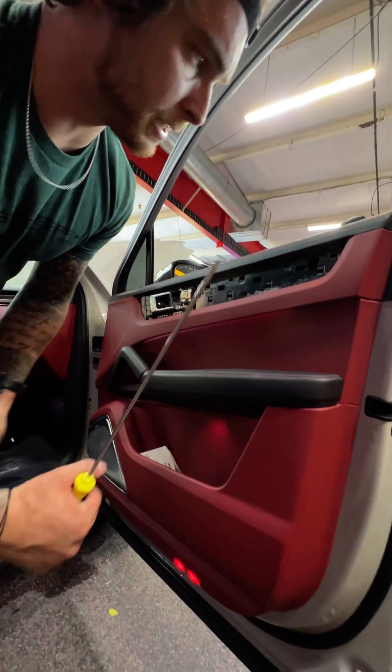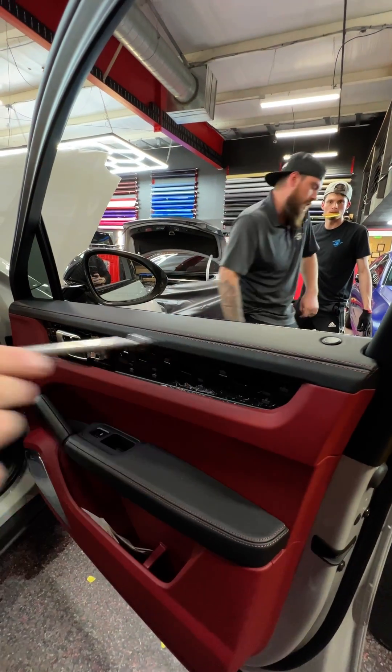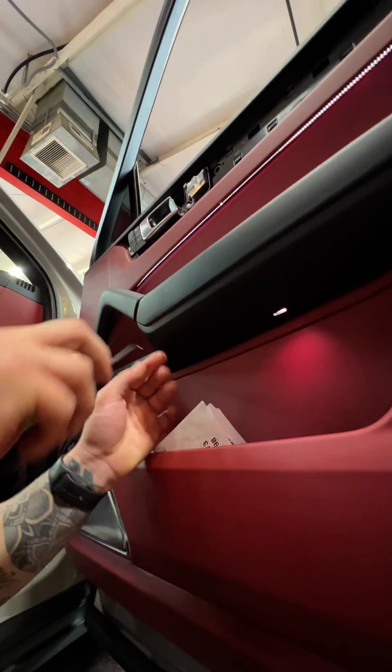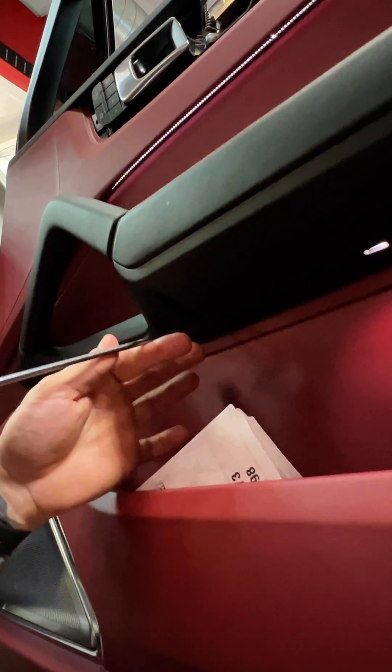Pretty much every bolt is going to be a T20. There's one right back here. If you look under here, there's a little hidden pocket — use a little pick tool back there to take that out. There's another T20.